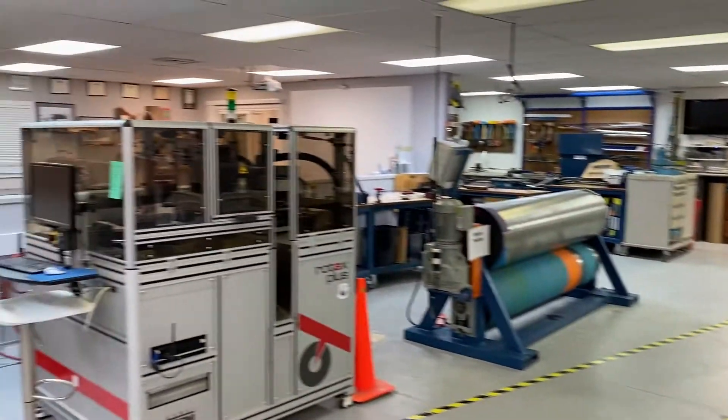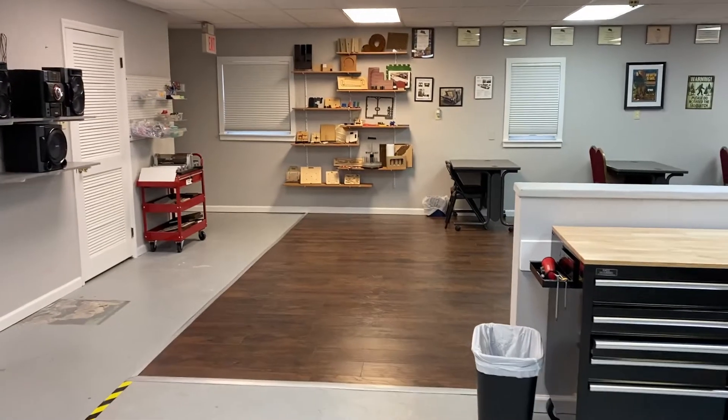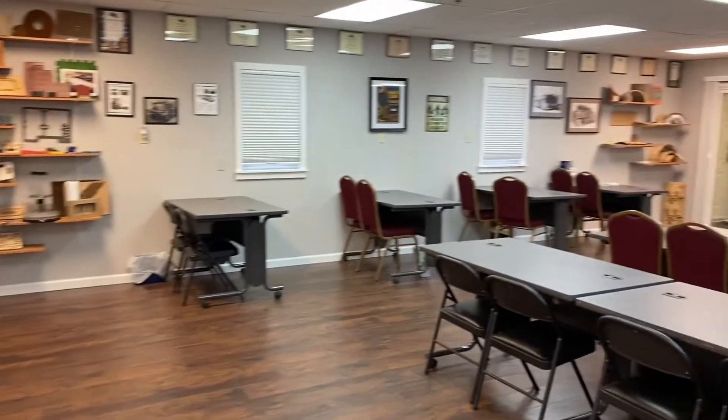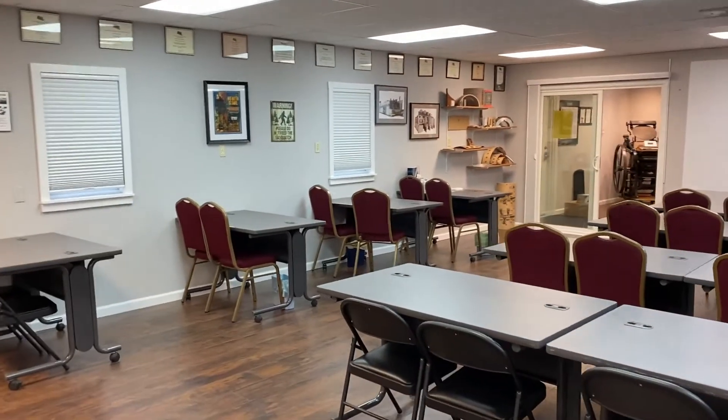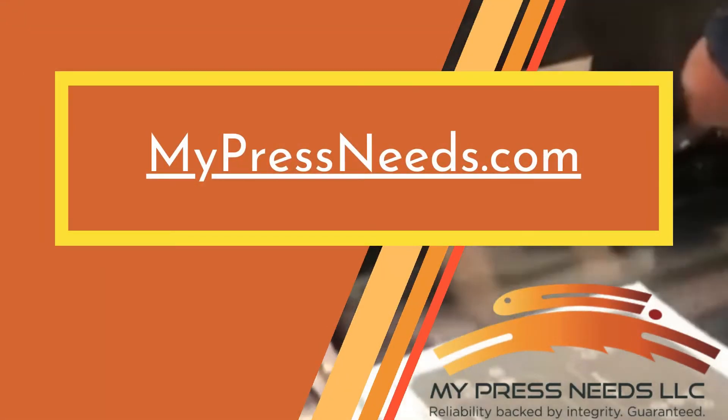So that concludes the tour. I hope you enjoyed it. Please feel free to engage us — test the Crest, bring in your worst die, your worst material, or send us your die line. We'll be happy to take a look at it and provide you feedback as to how to successfully die cut that, and answer any questions you may have on die making as well. Thanks!